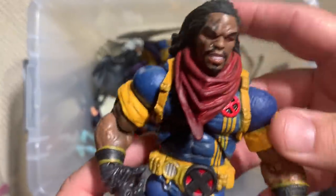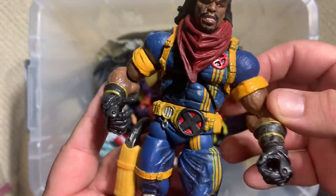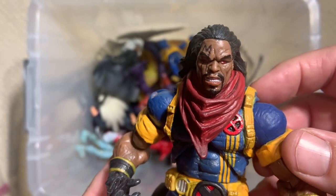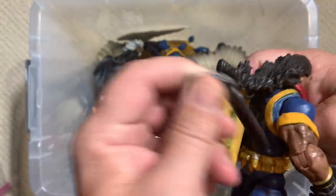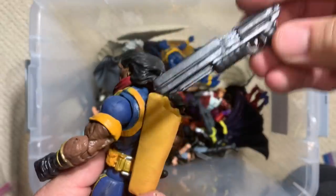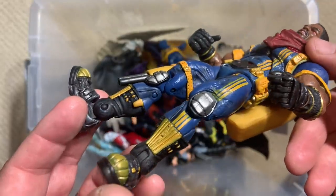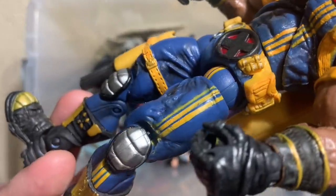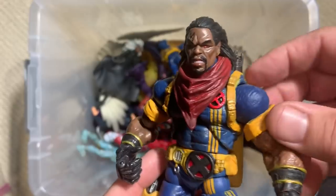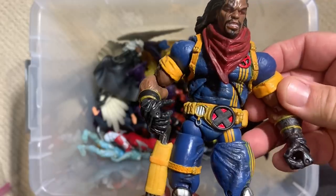There are newer versions, but I don't know that we've gotten anything more accurate than this 90s Bishop character. Big hulking body, just like he's supposed to have, coming from a distant future where mutants were branded — you can see his M brand right there over his right eyebrow across his face. He came with a pretty sweet shotgun that fits right nicely into the holster, and he's actually got a second huge laser blaster that fits into that holster as well. Look at all the detail in not only the sculpt but the paint apps — tight little yellow lines, not an easy thing to accomplish. Even the watch area with the latch is perfectly painted, and that head sculpt matches the artwork of Mark Silvestri and the people working on X-Men in the 90s.